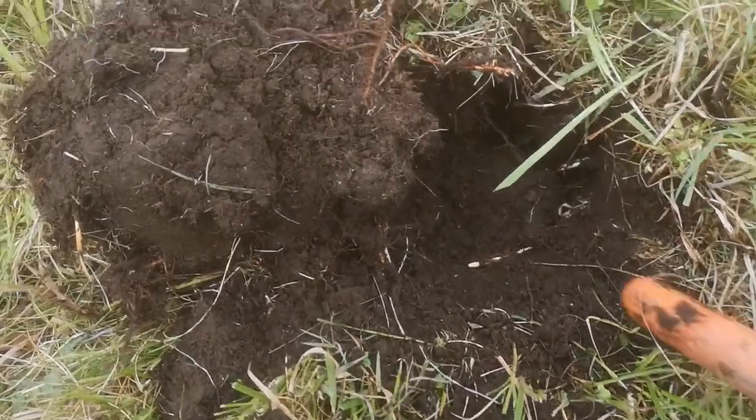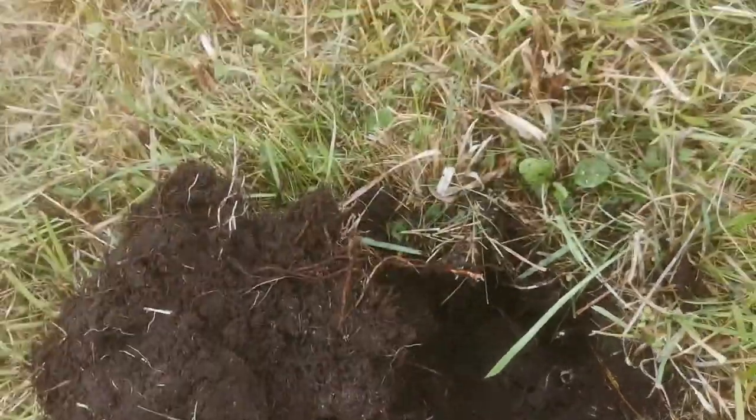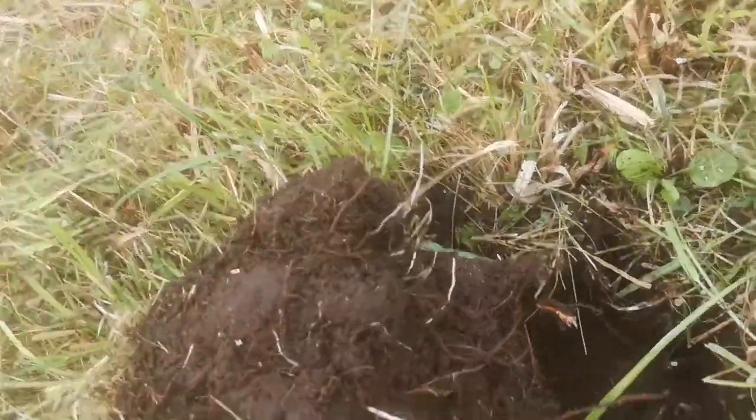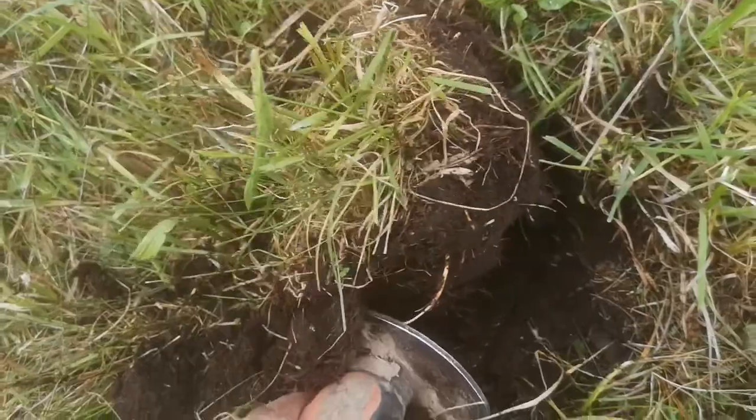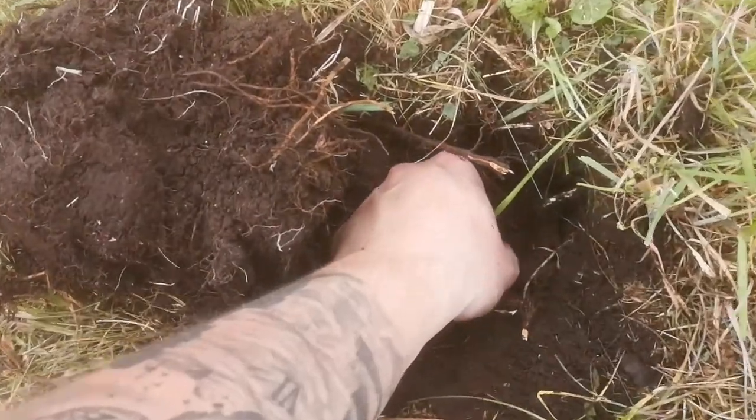There's a clear sound and it's still inside. The ground is very, very good to dig. So maybe we can get it out. I can feel something. Come on, come on.